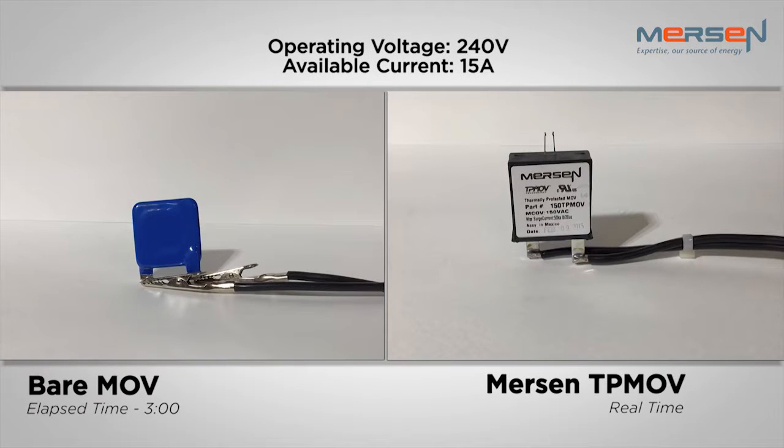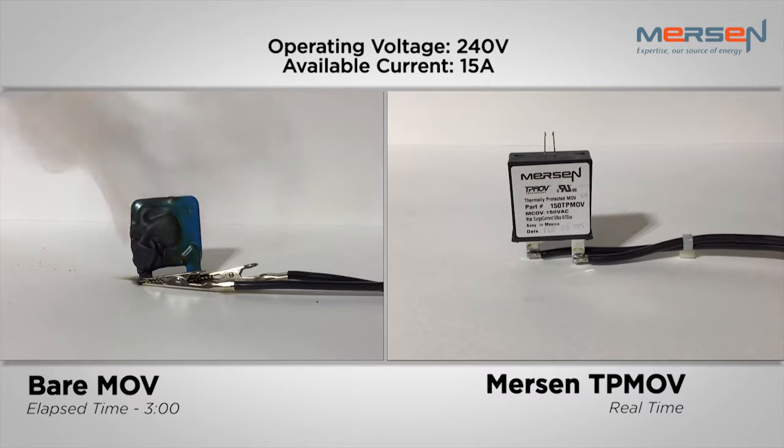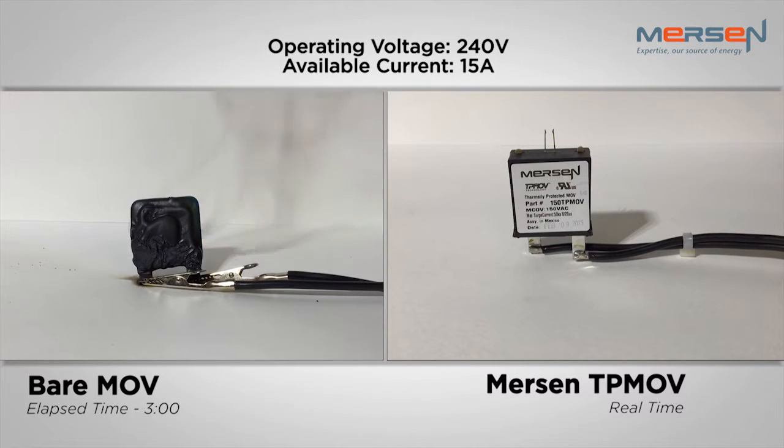Here, you will see a side-by-side comparison of a bare MOV and a Mersen thermally protected MOV, both rated to a maximum of 150 volts. These devices are being tested under the same conditions, running at 240 volts and an available current of 15 amps. As you can see, at 240 volts, the bare MOV struggles to contain any harmful effects of the thermal runaway state, such as smoke, soot, metal fragments, and conductive ionized gases. The TPMOV, on the other hand, disconnects safely upon sensing a thermal runaway situation, saving equipment from catastrophic failure.